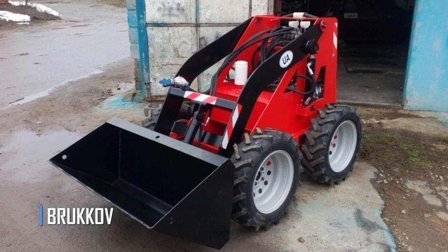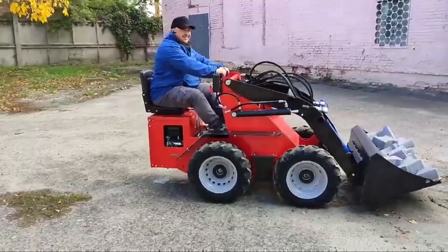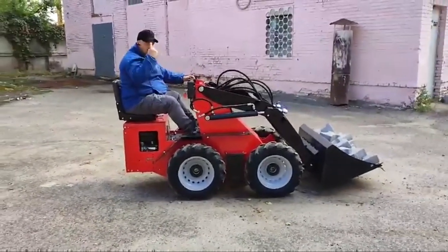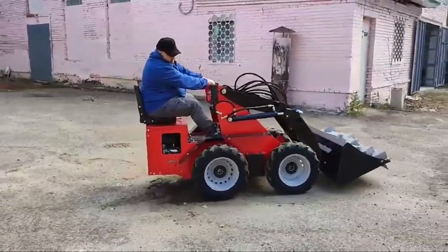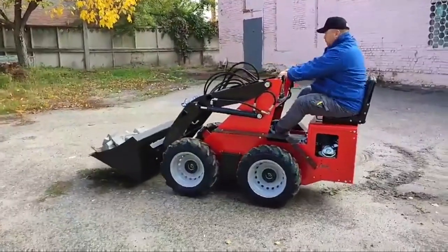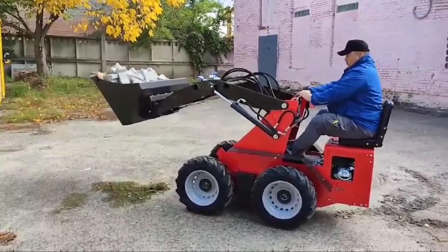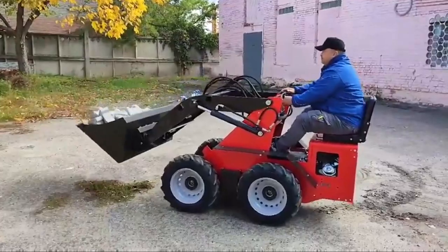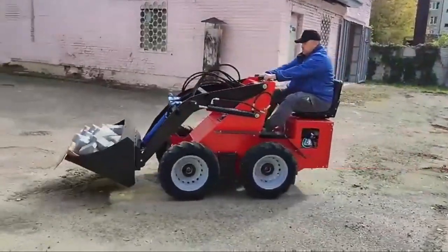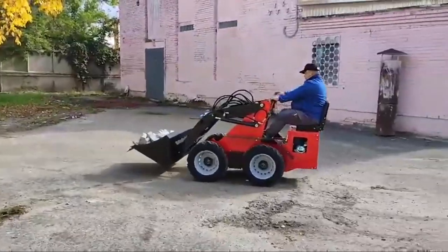Meet the Brookhoff Mini Loader, a reliable and efficient machine designed to tackle a wide range of tasks in the construction and landscaping industry. With over 15 years of experience in the Ukrainian market, Brookhoff has honed its expertise in designing and manufacturing top-of-the-line machines. The machine is kept simple and made with easily accessible domestic spare parts, making it easy to maintain and repair. If you're looking for a reliable machine for your construction or landscaping projects, look no further than the Brookhoff Mini Loader.